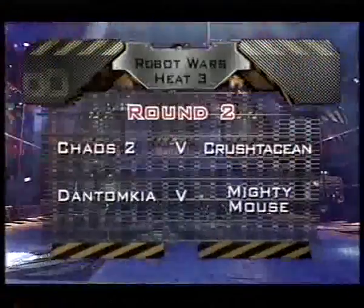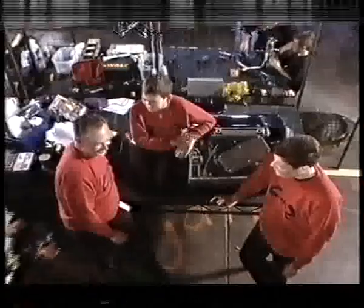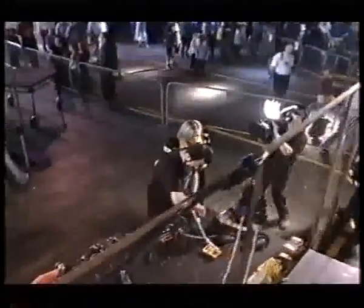Congratulations Dan Tonkia and Crustacean, and cracking second-round fights coming up. In a moment, Dan Tonkia against Mighty Mouse, but first Chaos 2 against Crustacean. So you suffered damage in round one? Yeah, just a little electrical problem, it's all sorted now. You're going to be up against Crustacean — the crab — in the next round. How do you feel about that? Quietly confident. It does run both ways up, so that could be a problem for us. It's going to be difficult to flip, but is your flipper in proper working order? Yeah. So we can look forward to some spectacular shellfish flipping.